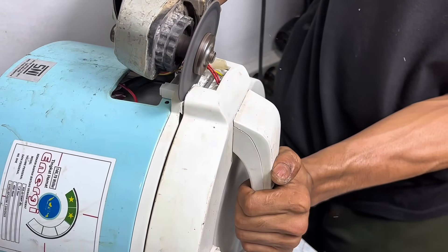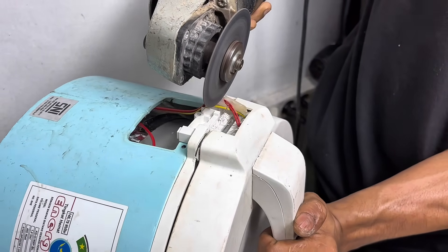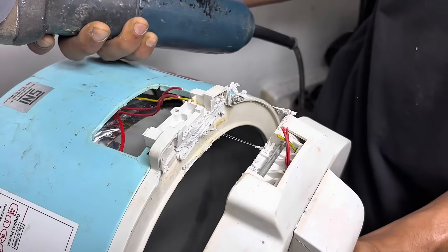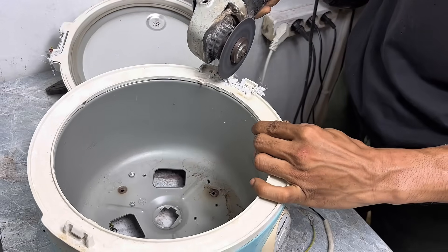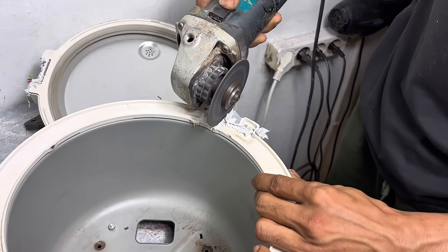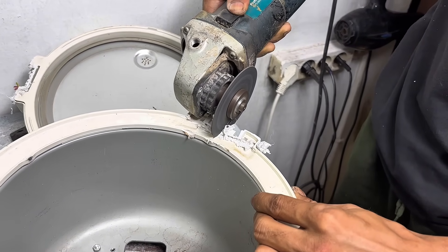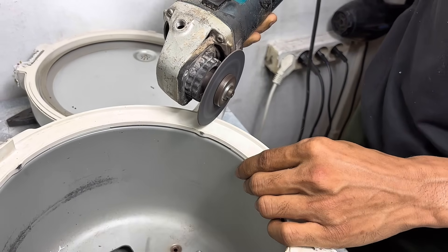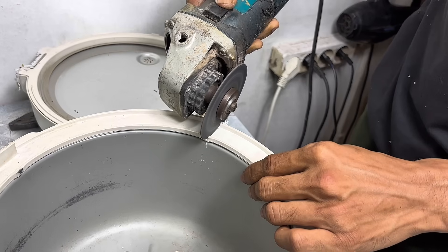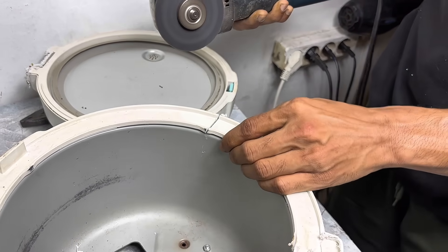While I'm dismantling this rice cooker, I want to talk a little about the importance of utilizing used items. Sometimes we don't realize how many items around the house we can actually recycle into something useful. Instead of buying new ones at the store for a hefty price, why not try making your own from old items? Besides saving money, we can also learn new things and reduce the accumulation of electronic waste.